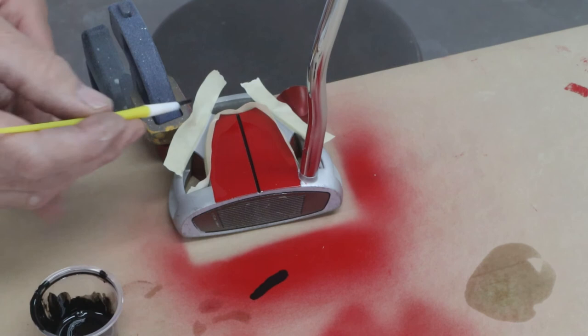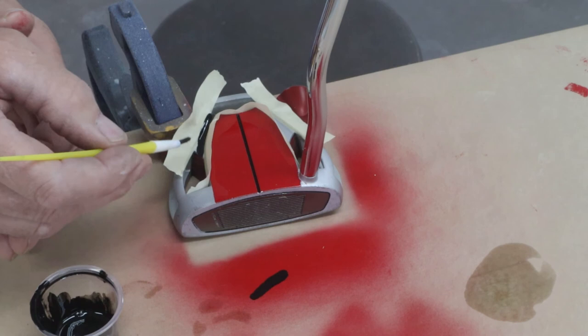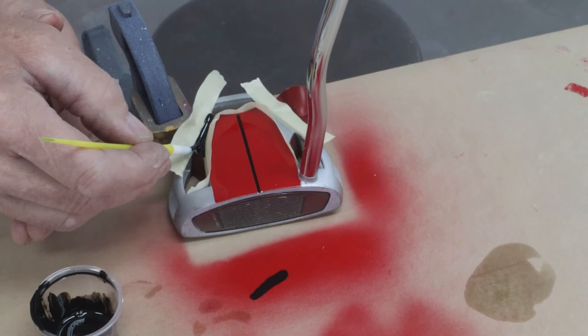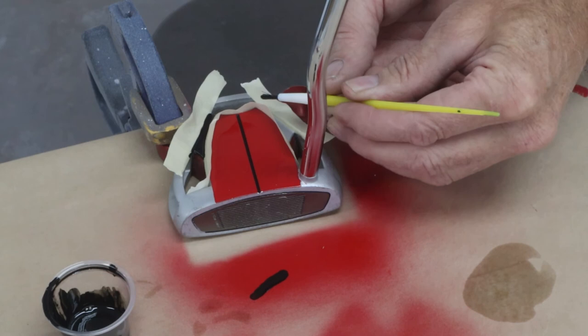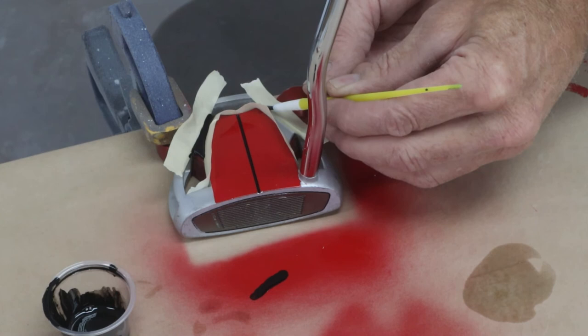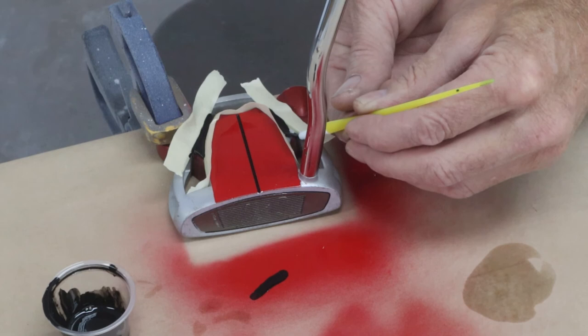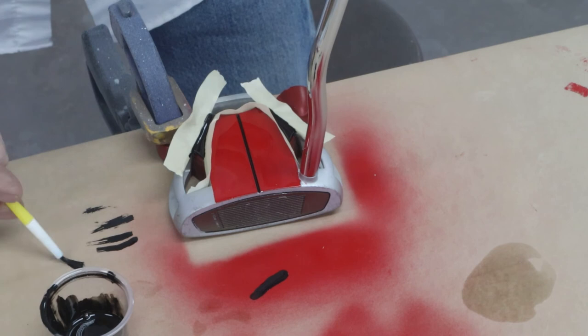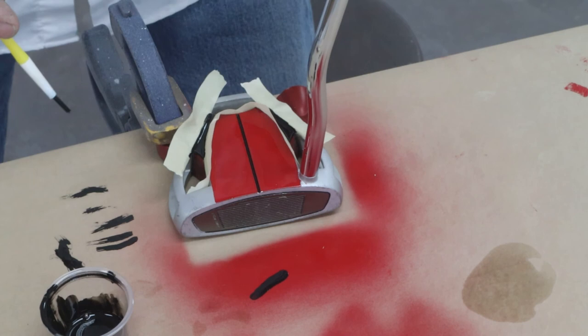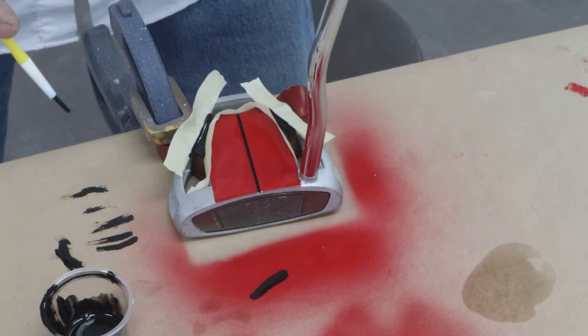Cross your fingers — I'm just going to lay this in here. I'm pushing up to that edge there and letting the surface tension of the paint hold it back. I'll lay the brush down to get plenty of paint in, then go around this corner here. Hopefully it didn't creep underneath the tape. I'm going to let it dry a little bit and then peel the tape up — I don't want to peel it too quickly because the paint is still fairly fluid and could run. I'll clean the brush real quick and then we should be ready to unmask.